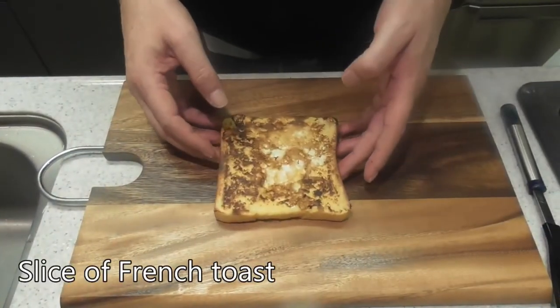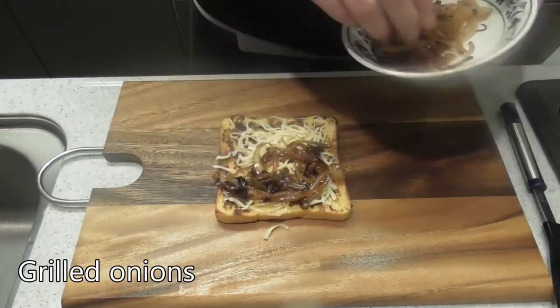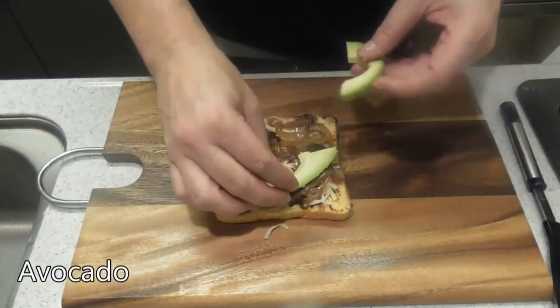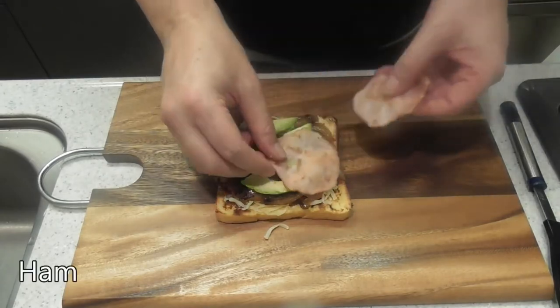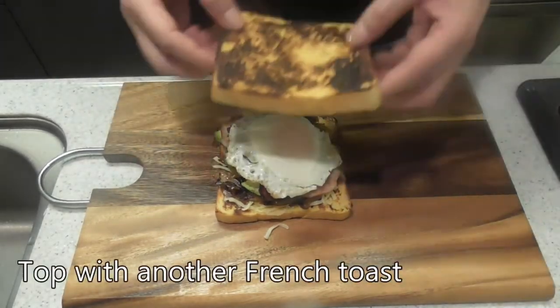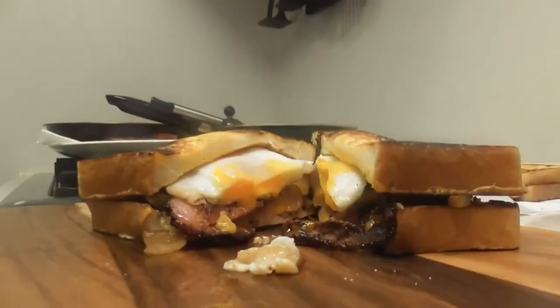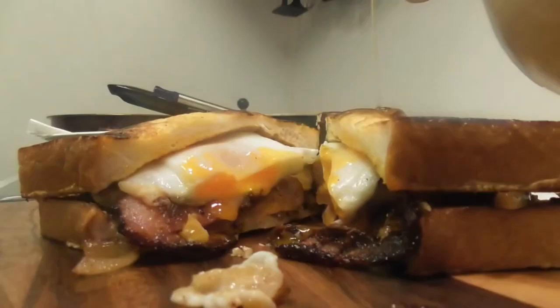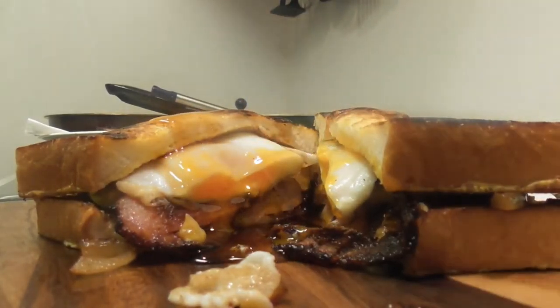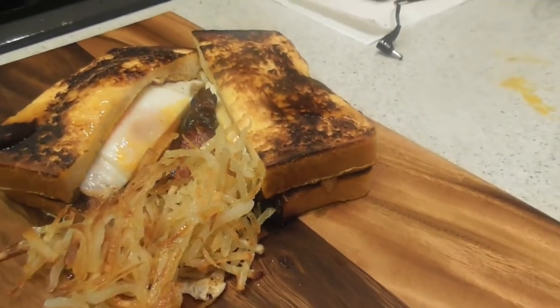Finally, the eggs, the French toast, the bacon, the ham, the hash browns — everything is done. It's time to assemble. And of course, after the maple syrup, we're going to add our hash browns to make it just that much better.